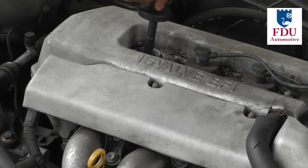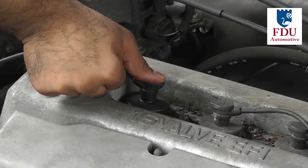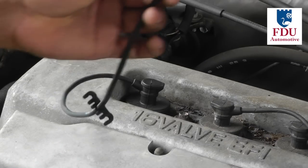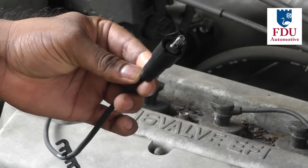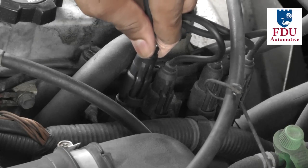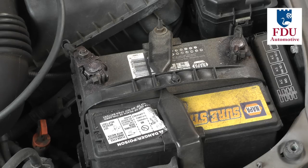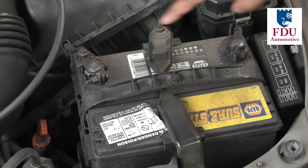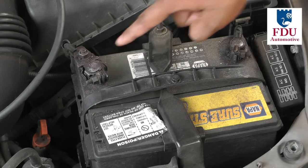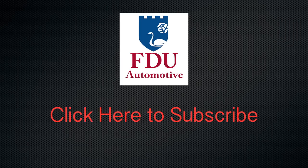Insert the spark plug wire boot into the engine and press down firmly to make sure it's connected to the spark plug. Then connect the other end to the distributor or coil pack. Repeat this procedure for all the cylinders on your vehicle. Make sure to properly reconnect your battery terminals if you had disconnected them prior to starting this procedure — this completes the installation of the spark plug wires.